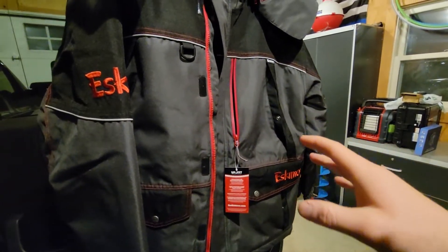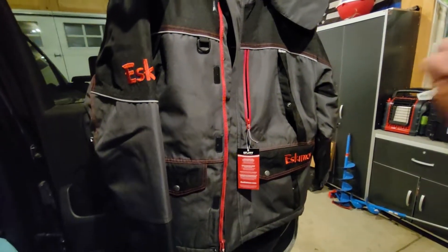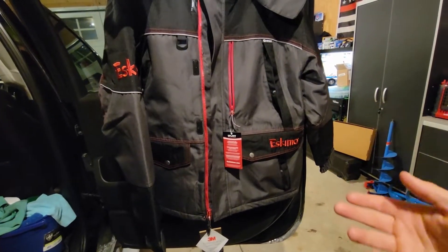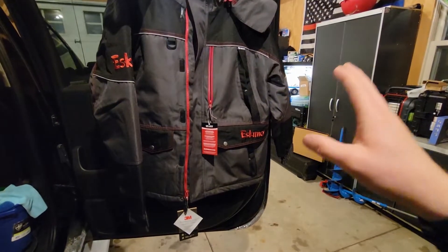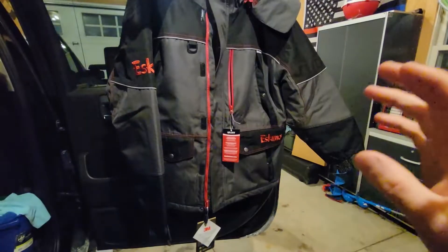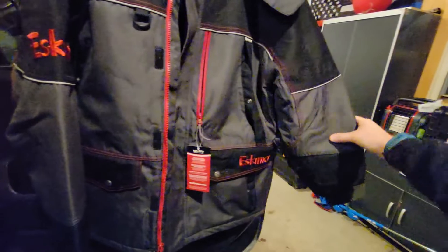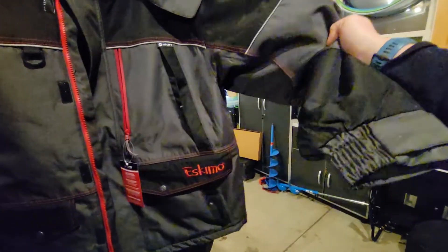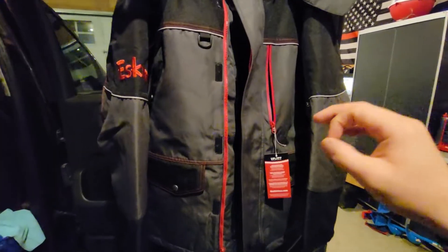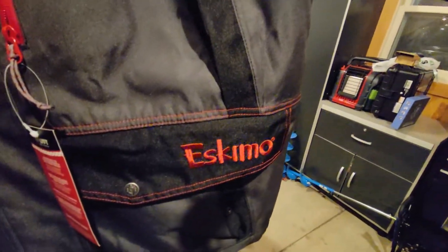The Eskimo Keeper jacket has a 600 denier waterproof, windproof outer shell, which is what's going to keep you warm. This is a float jacket, so pairing it with the Eskimo Keeper bib — which is a float bib — gives you a complete float suit, aiding your own self-rescue if you were to fall through the ice. This uses their Uplift technology, their built-in flotation system. It has 80 grams of 3M Thinsulate throughout the entire chest, while the arms only have 60 grams for mobility. Compared to Clam and Frabill, Eskimo is really good with tapered seams — they're really well stitched and everything is really well put together.